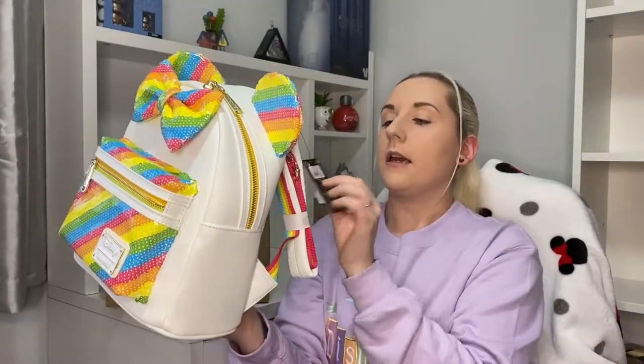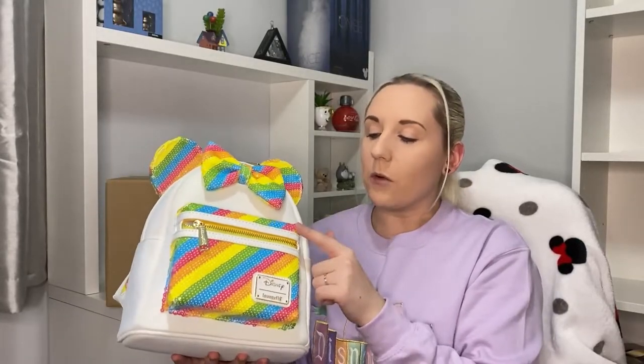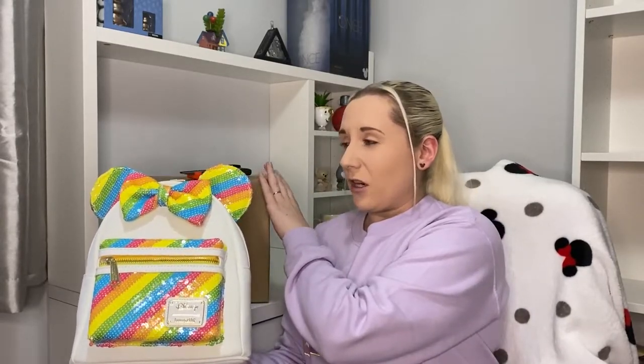There is no price on this one — I think this was about £74.99. The ones with sequins tend to retail for more than the others. I think the Ariel one was £69.99 or even £64.99. When they have sequins and ears as well, they do tend to be a bit more expensive.